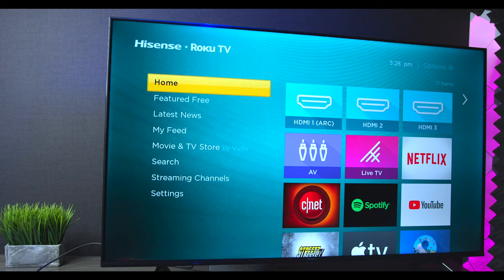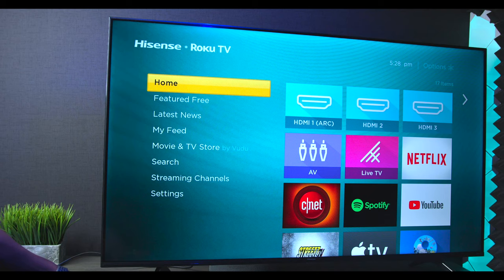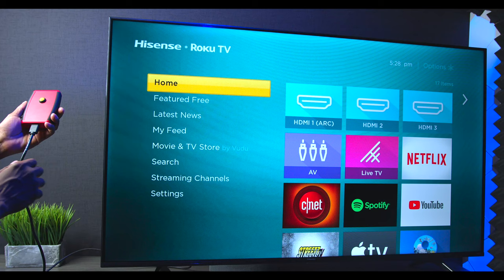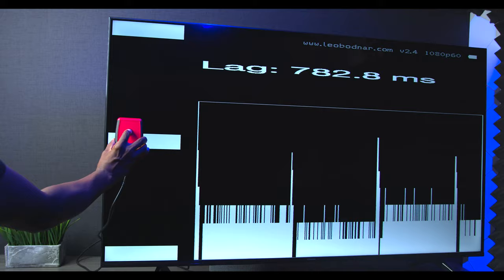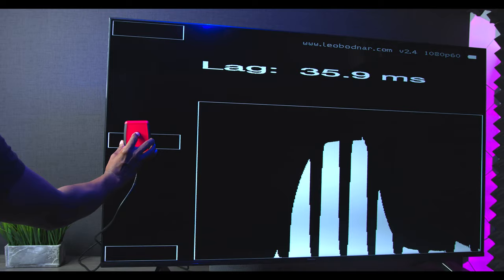Now I'm going to show you a latency test — I don't really know what to expect, but let's give it a try. I have this latency test device that plugs into HDMI ARC 1. Once we select that input, I place the box over one of the lights and get a reading of 35.9 milliseconds, which is pretty good for a TV set under $300.